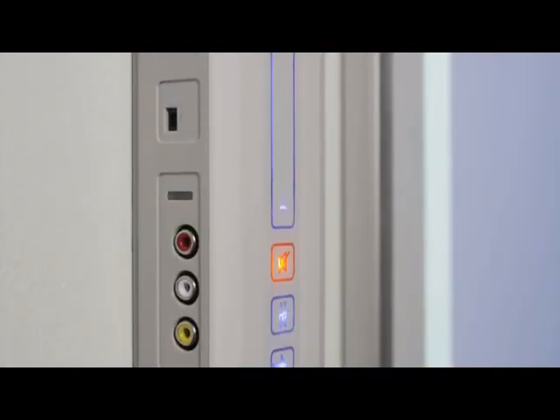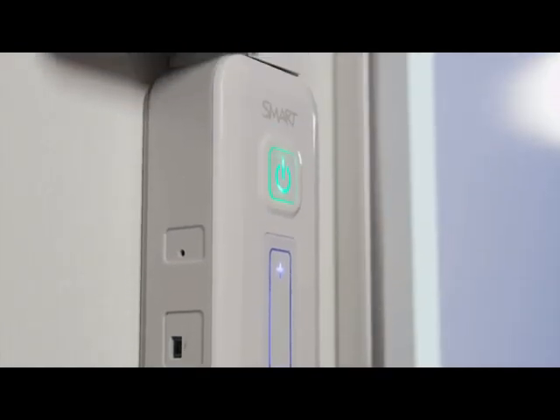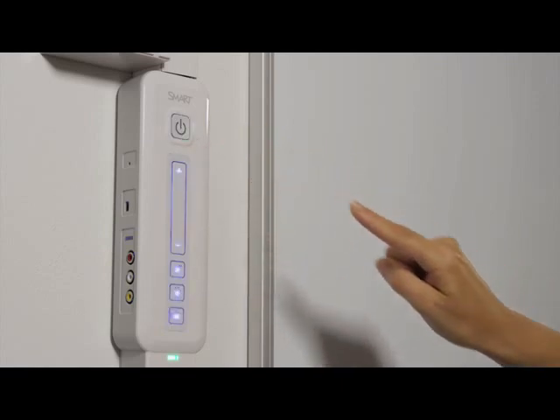The optional extended control panel simplifies the connection to your computer and provides easy access to projector power, volume, and inputs.